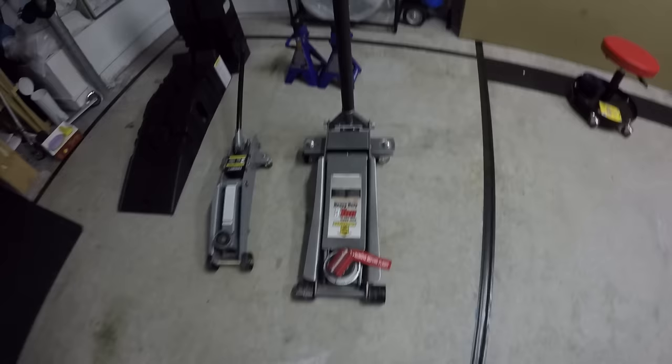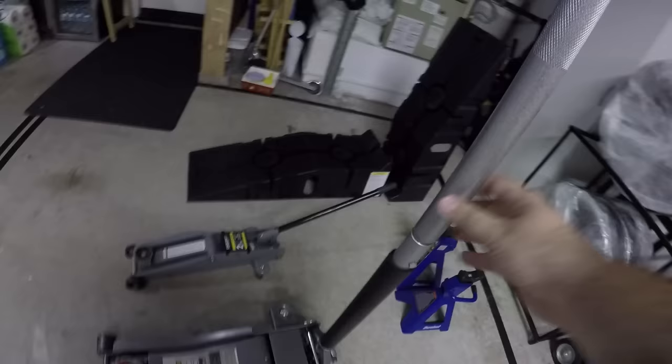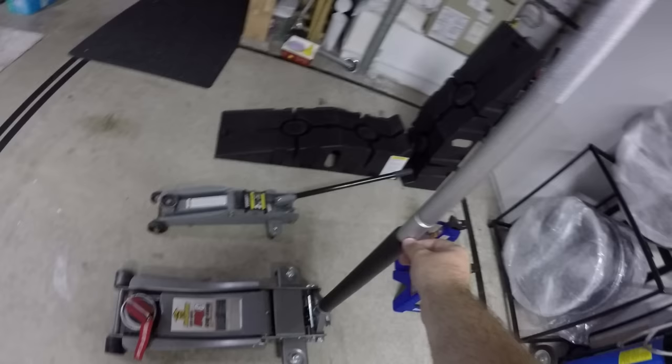So without further ado, I have my large three-ton floor jack rapid pump. I got it at Harbor Freight — it's by Pittsburgh Automotive. It's not a super expensive jack but it gets the job done. It has two parts for the handle; you twist to lock it in place and then jack it up. One thing I've also found useful is that this bolt comes out pretty easily, which makes it a great breaker bar for those tough bolts.